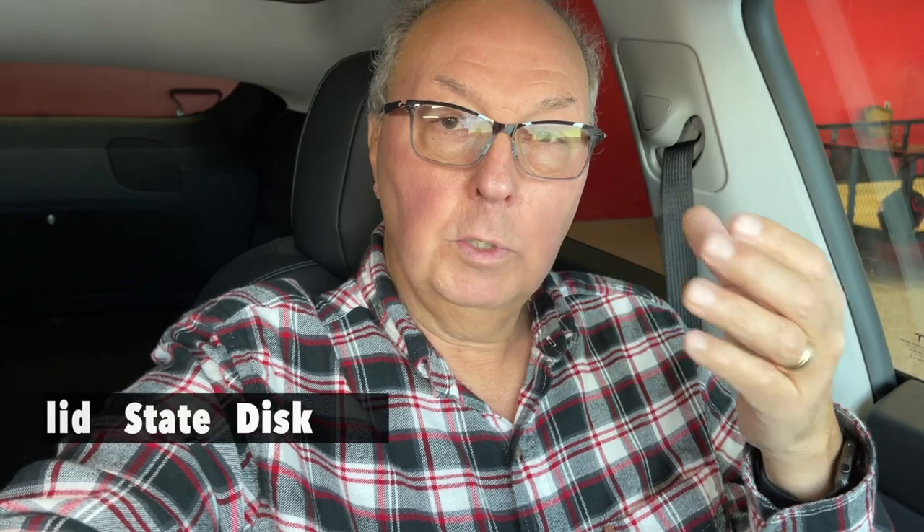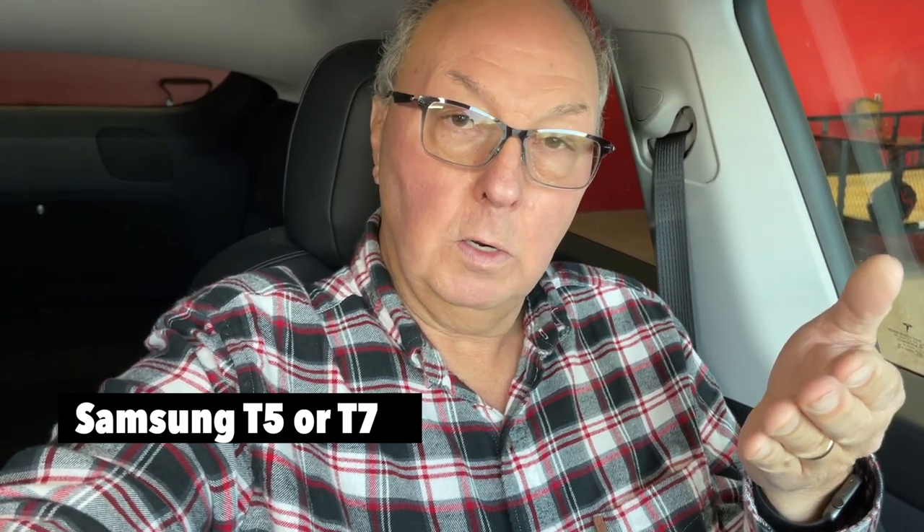That's where a good quality memory device is needed inside your Tesla. What I use is a solid state disk drive, or SSD. It's a USB device, but you need to make sure it's fast enough to handle the speed at which the car writes video data. After checking around, I chose the Samsung T5, but recently Samsung has upgraded to the T7. I bought one off Amazon — it runs about $90 and this one is 500 gigabytes.